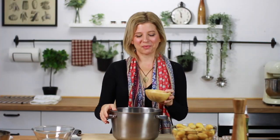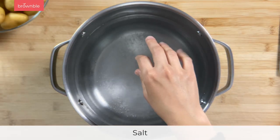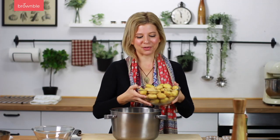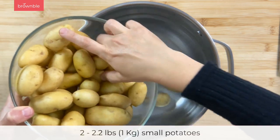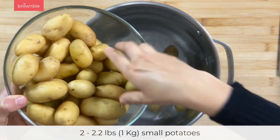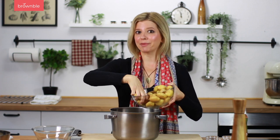Fill a large pot with water and make sure to add ample salt — our potatoes need a lot of salt. Grab any kind of small potatoes you like and add them to the water cold. Bring these up to a boil and let them cook until they're tender but not mushy.